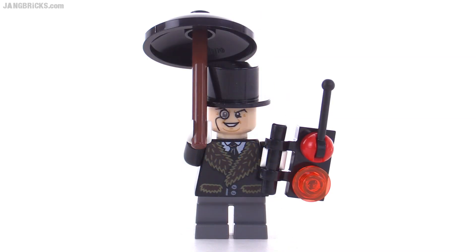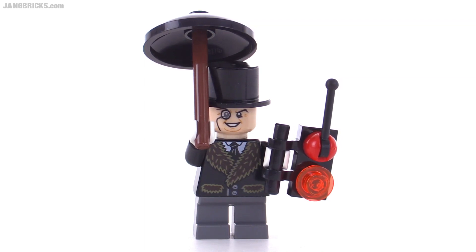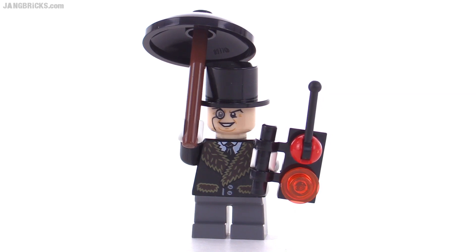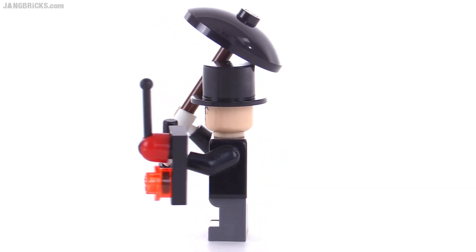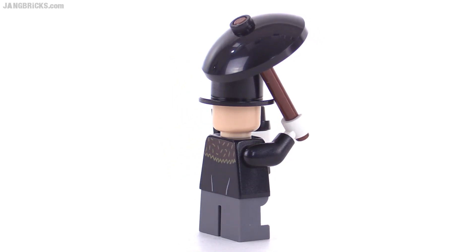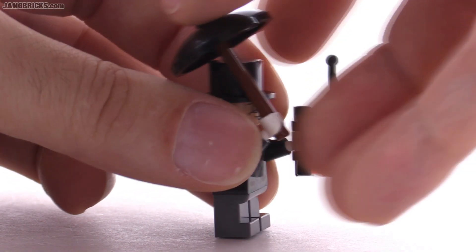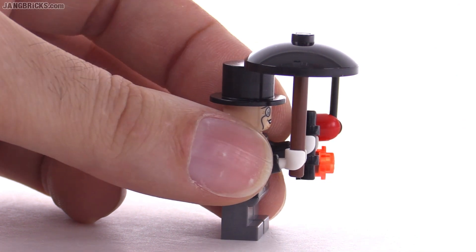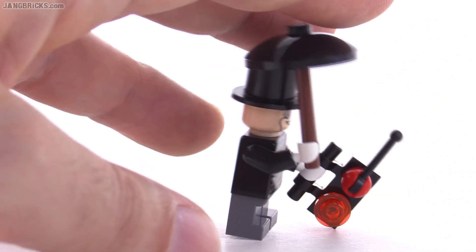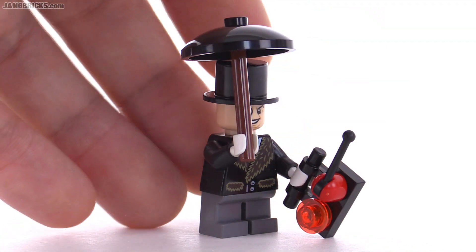The Penguin gets a fur-lined coat and he's still got a regular shirt and tie on underneath, trying to stay warm in Arctic conditions. He's got his umbrella and a remote control unit to control his robot penguins. On the back of his torso there's a continuation of the fur coat theme in dark brown, with no secondary face. He's quite front heavy, so you need to balance him — either use the radio as a support or connect him into a studded base.